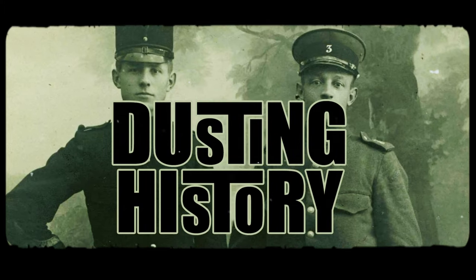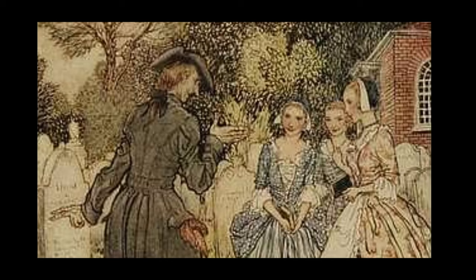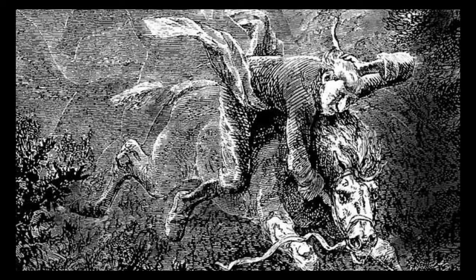Hi and welcome back to Dusting History. I'm sure you've heard of The Legend of Sleepy Hollow by Washington Irving, and I'm also sure you've heard of Ichabod Crane, the poor guy who gets pursued by the Headless Horseman. But did you know that Ichabod Crane was a real person?